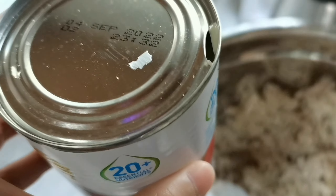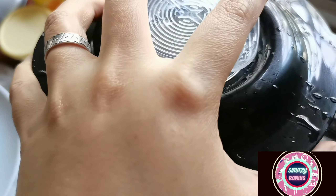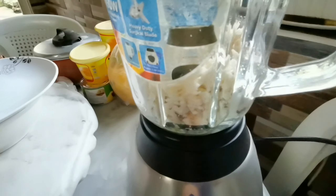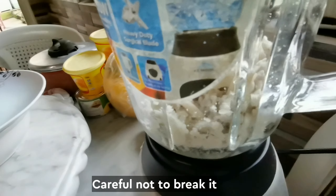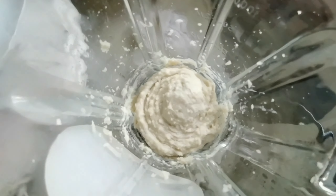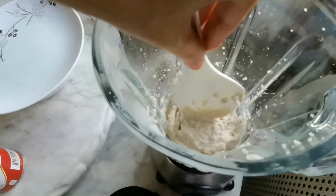And then we have the alaska iwak. We put it in a grinder, close it, and let it do the job. Once it's already smooth and well ground, we'll go to the next step. Much better if you have a food processor — that will be faster. Once we have the consistency and texture that we want, we put it in a separate container.